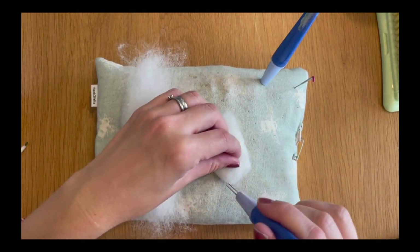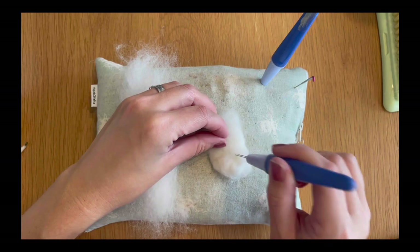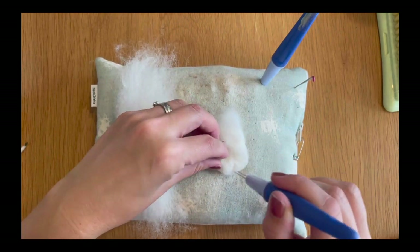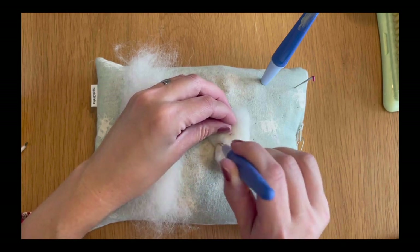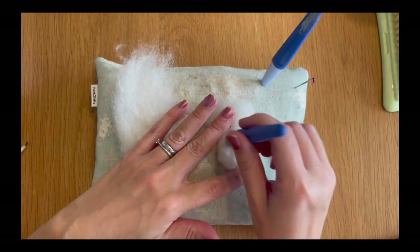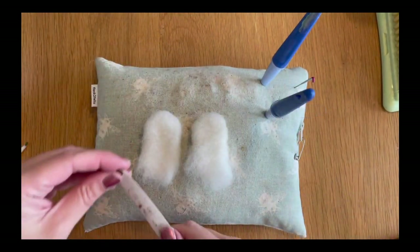I'm going to bring one end up and round it off so I've got a kind of semicircle shape on one half of the piece, and I'm just using my fine twisted needles here to felt that down. We're not felting it down really firmly, we're just creating the idea of the shape, because once it's added to the meerkat we can shape it a bit more. Just make sure you're pulling it off the mat as you go so it doesn't felt itself to the mat. That's one made, so we're going to do the same thing with the other.